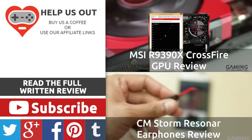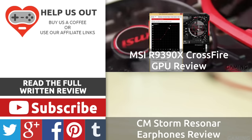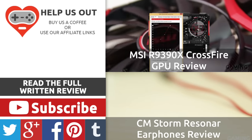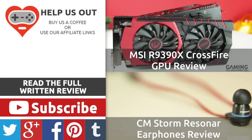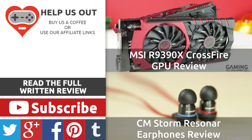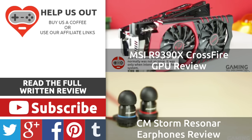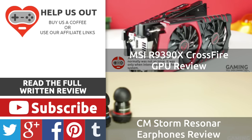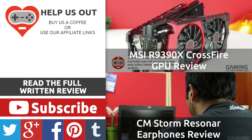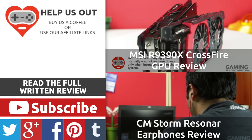Thank you for watching everyone. If you enjoyed this video, please give it a like and share it if you think someone will find it useful. If you think there's something we could do differently, let us know in the comments below. If you like the content we put up, be sure to subscribe and change your subscription preferences to be notified when we upload. You can also follow us on Twitter, Facebook, and Google Plus. Thanks for watching, and as always, have a good day — I'll see you next time, bye for now.